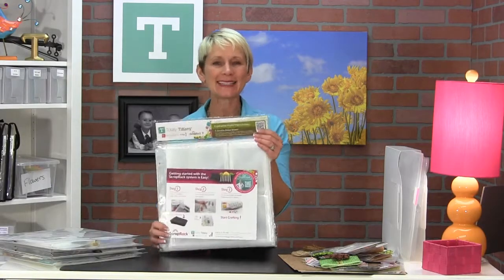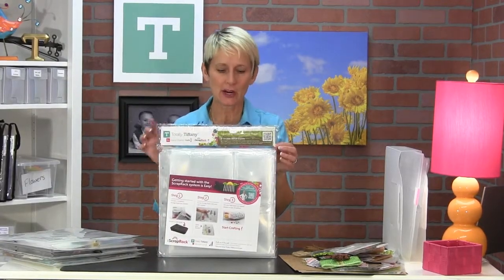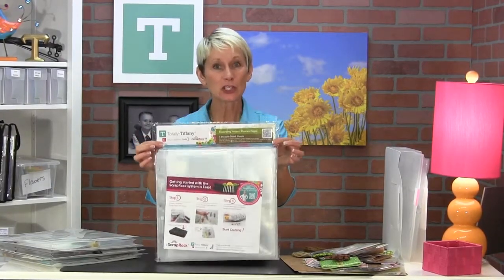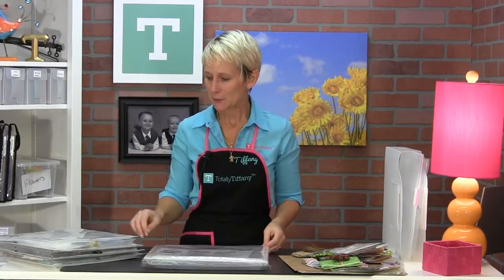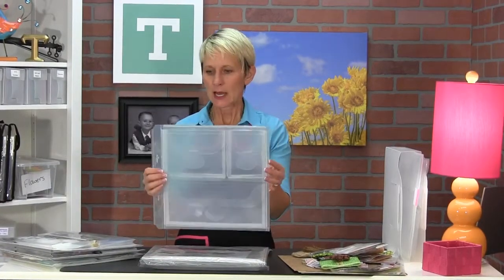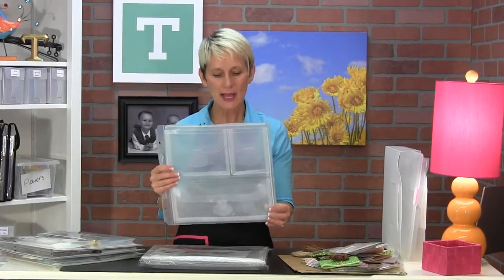Let's talk about the P71, known as the Expanding Project Planner. It comes with five sheets per package. The Expanding Project Planner is part of the specialty storage page family, so it's made out of a little bit thicker, heavier gauge plastic.